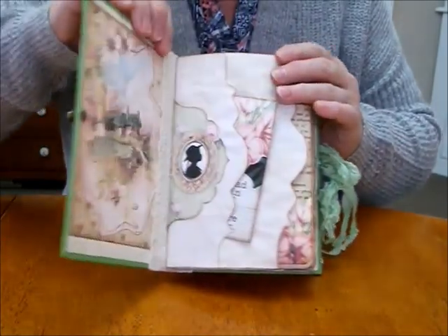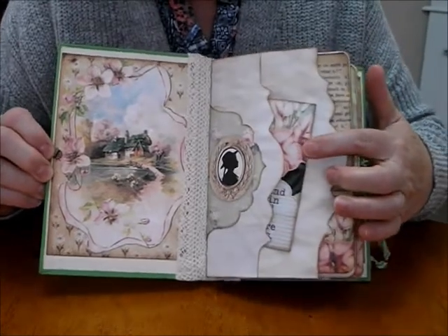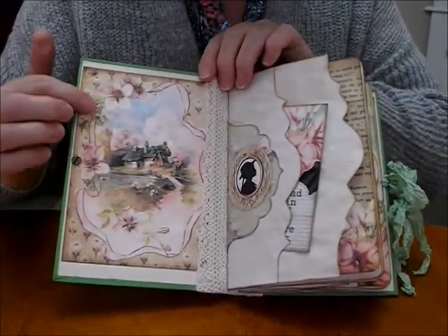And I've sewn in two signatures using a kit from Calico Collage. So here we go inside — the lace is up the centre, with a beautiful image.